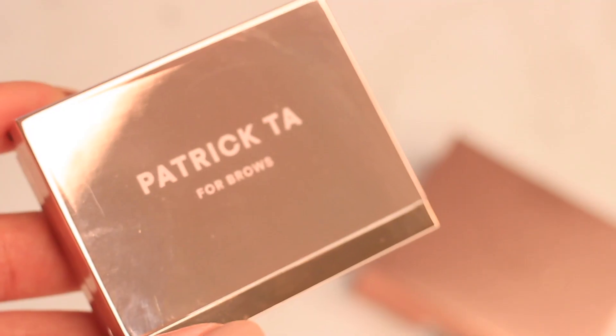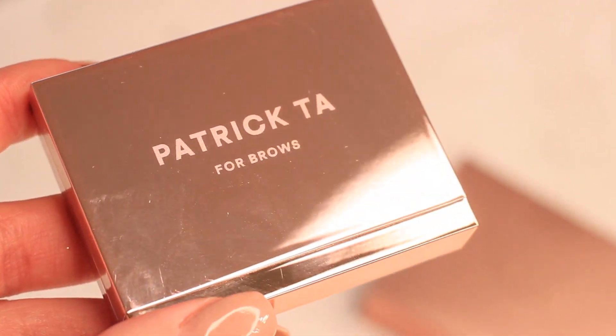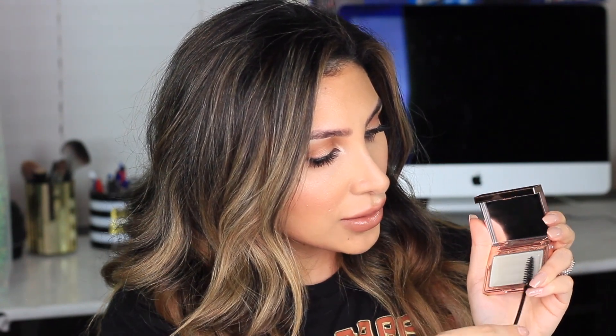I'm really living for this packaging. This rose gold mirror effect is so pretty and luxurious. I'll go ahead and start with the clear one — so it looks like this from the inside. In Patrick's tutorial, he said to spray the product itself, so I will be using the Cover Effects High Performance Spray for this today. I'm using a clean spoolie brush and I will grab the product into it.